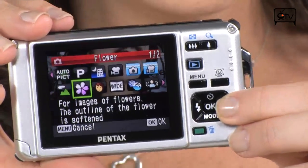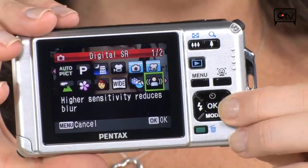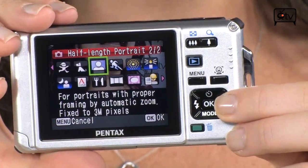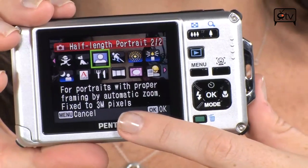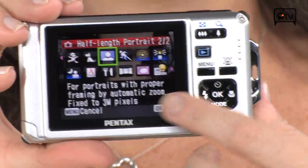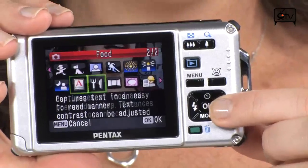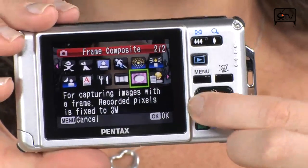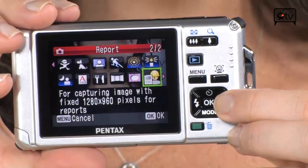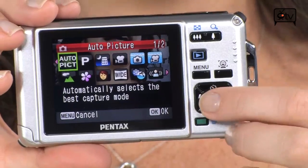You can also do underwater movie. Then you have snow, kids, pets, and half-length portrait. If you're not really sure what a scene mode is designed to do, you can read the description right below — that will help you out, especially for beginners. You also have panorama mode if you want to get those extra wide shots, and frame composition. It looks like we're back at auto mode.